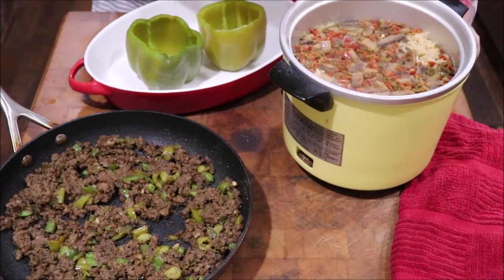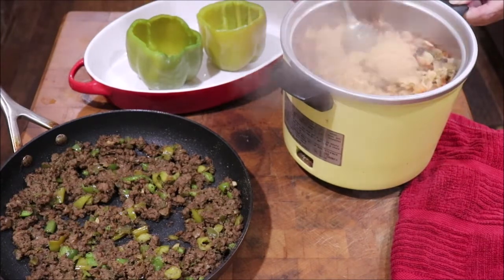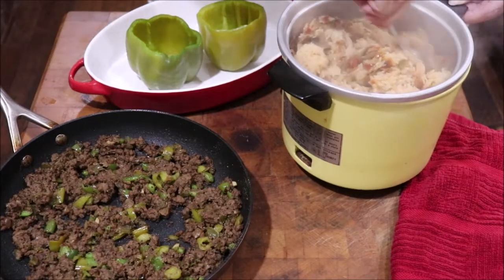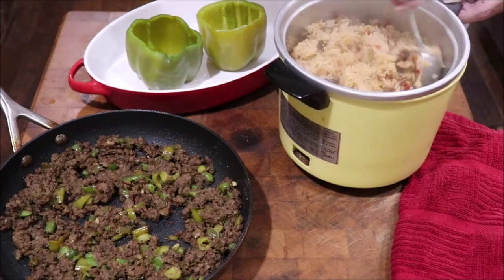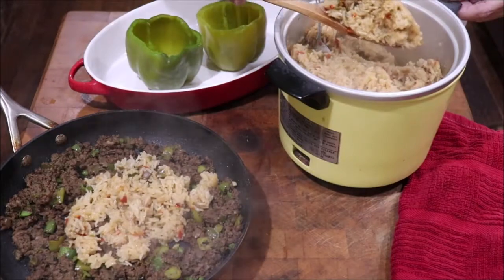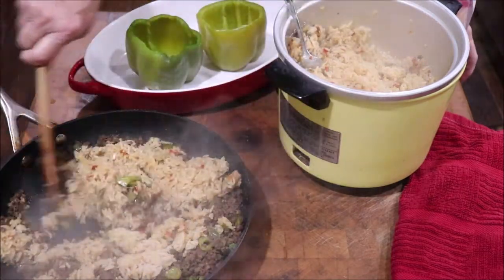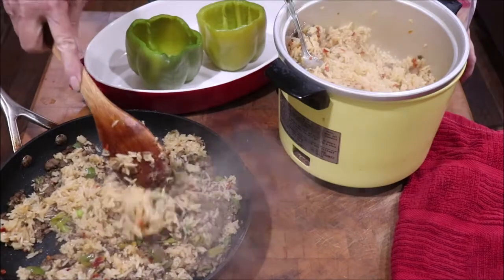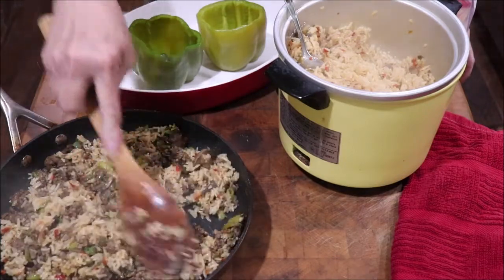My rice is done! I added some Thrive mixed red and green bell peppers and some mushrooms to the rice for extra flavor and color. I'm going to fluff it up, then add rice to my meat until I have about a 50-50 mixture — that's what I'm looking for. That'll probably be about a cup of cooked rice; I'll have rice left over to make something else with. I love rice so much I could just eat this seasoned rice as a side dish — it's yummy.